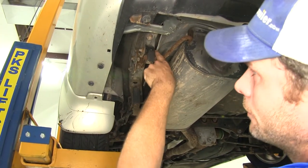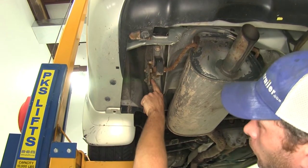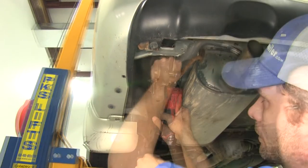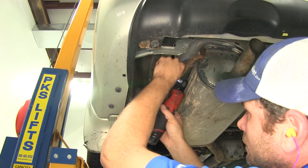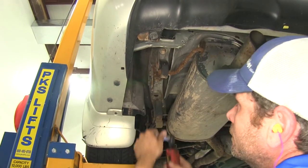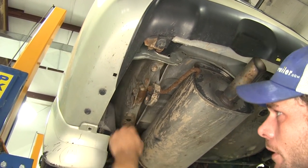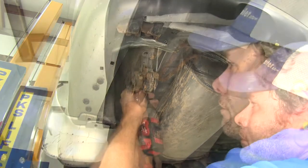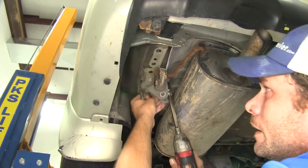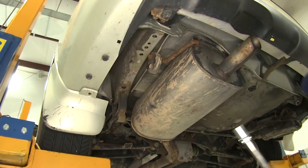On our driver's side, we've got a bolt here we're going to be removing and two more working forward — both 14 millimeters. Then we need to get our exhaust hanger out of the way and take out the four running forward. We'll set all of our hardware aside because we're going to be reusing some of it when we reinstall our hitch.